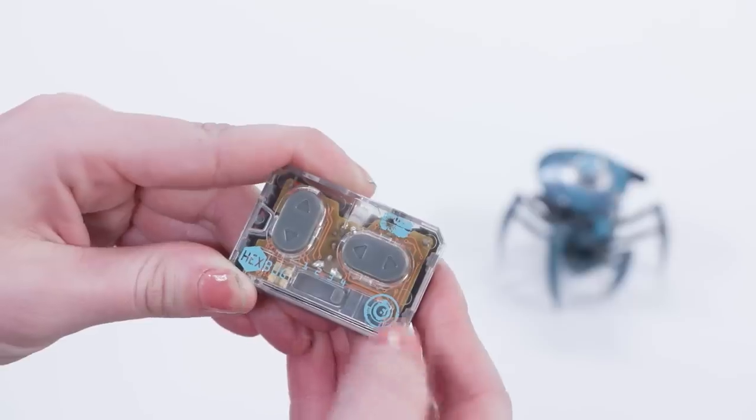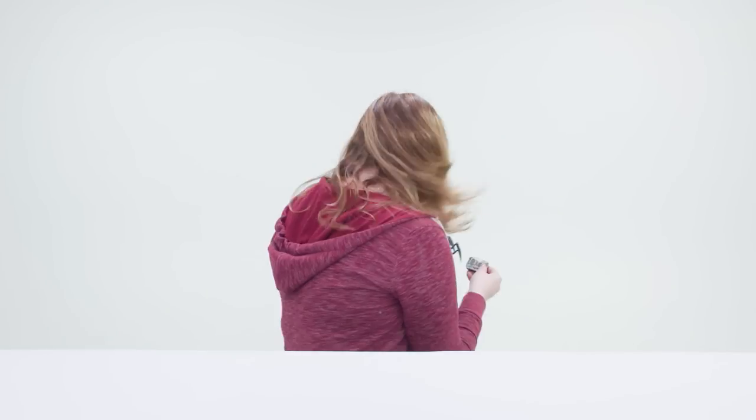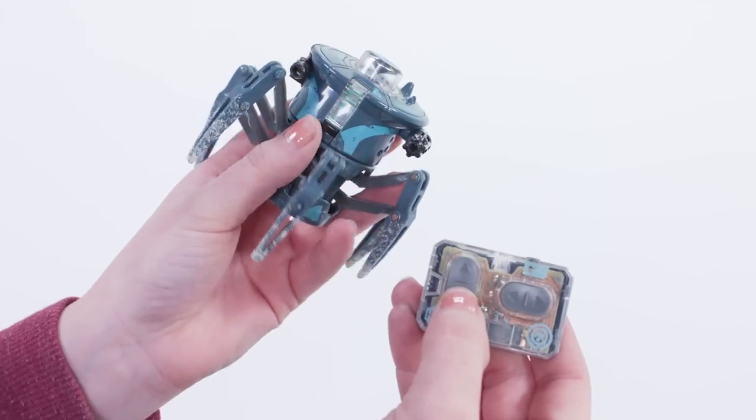Try our Hexbug patented four channel connection technique. Just set, turn, power, and press.